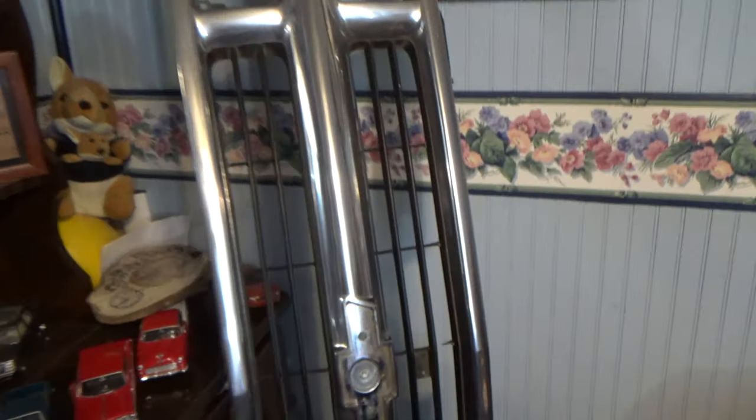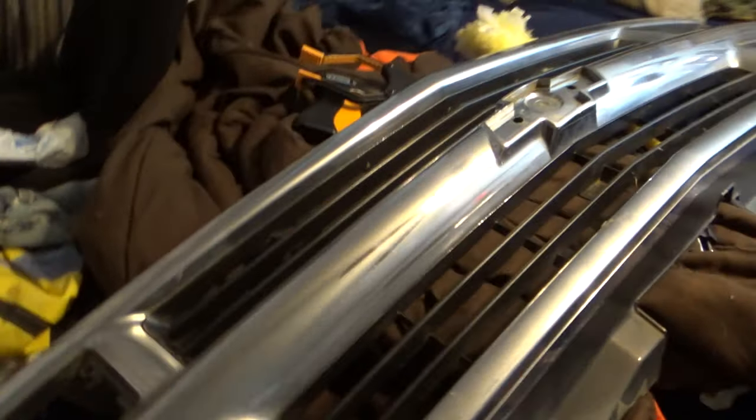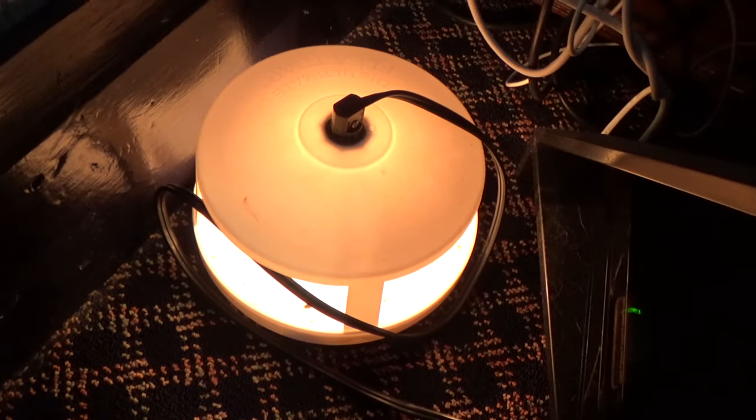You ain't going crazy — that is a truck grill in my bedroom. I plan on using it as a lamp. It's busted in several places from the previous owner. My plan is to put the original lights back in it, get them cleaned up and polished up, and take a little lamp like what you see — a flea market find, like a little Christmas candle bulb type lamp — put that in there and set it up on the wall.